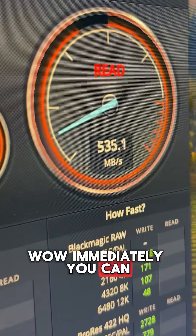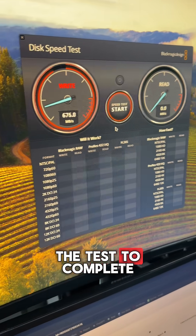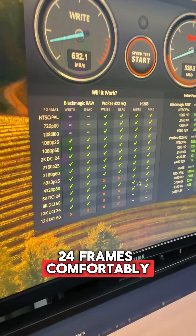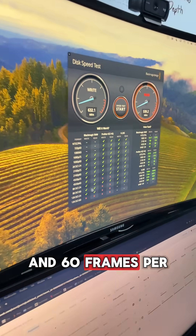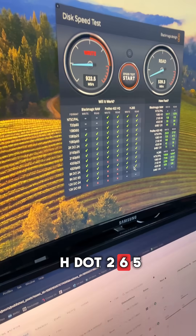Wow — immediately you can see the speeds are way faster. We can edit 4K and even 8K at 24 frames comfortably, and 60 frames per second if we're doing Blackmagic RAW or H.265.